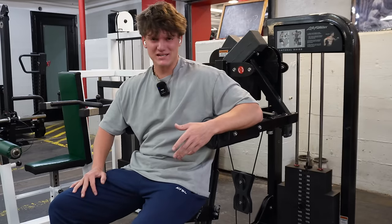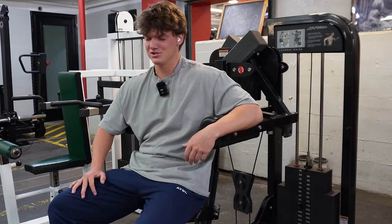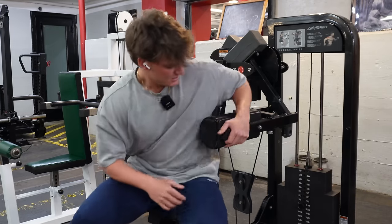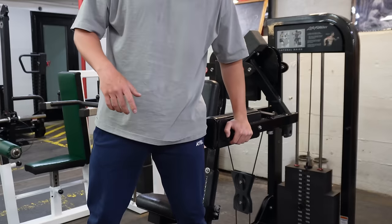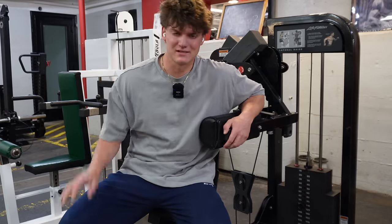So that's like 14-ish reps. I'm going to go a little heavier and try to get into the 8-rep range — those last few are tough. Let's go a little heavier for one more set and then do some drop sets.